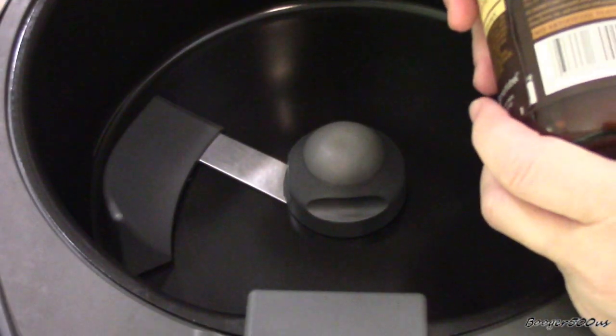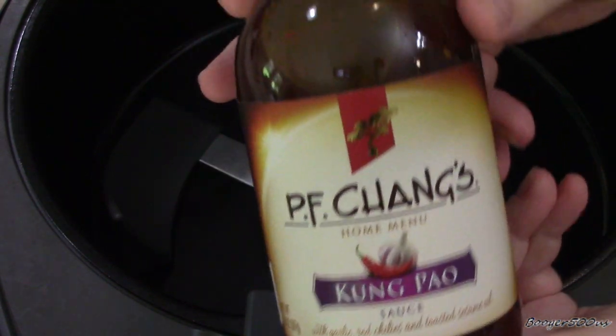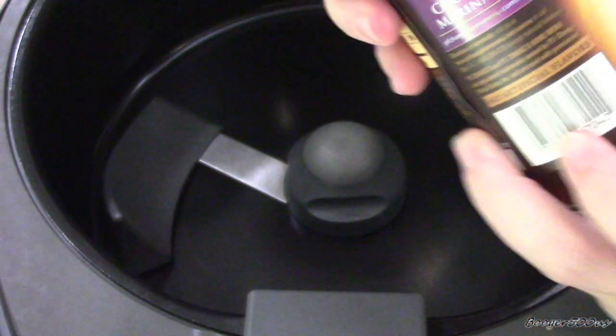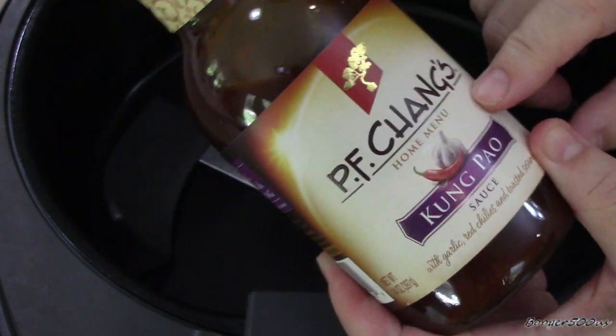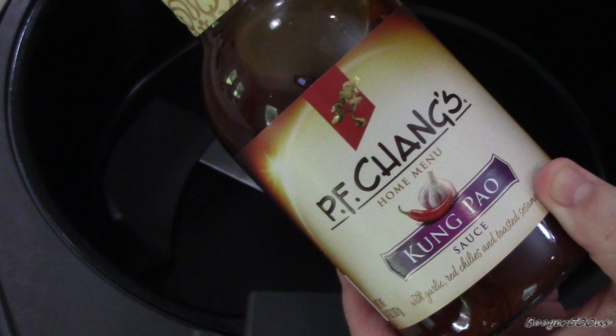Hey guys, bonjour mes amis — I'm Booger and we're gonna do a review of PF Chang's Kung Pao. I did try the sesame seed one on shrimp and it was delicious, so I can't wait to try this.